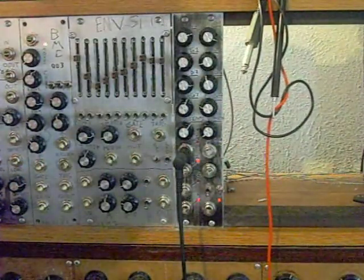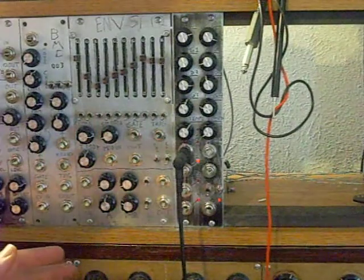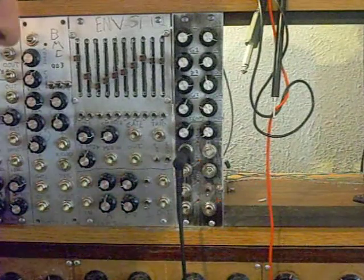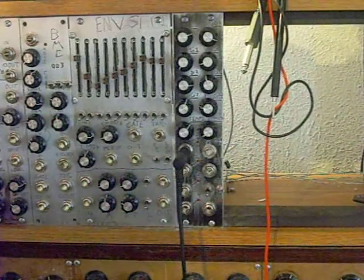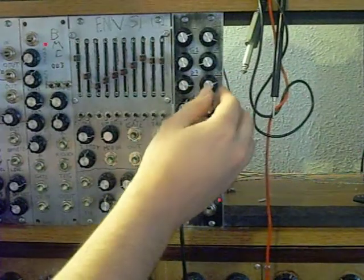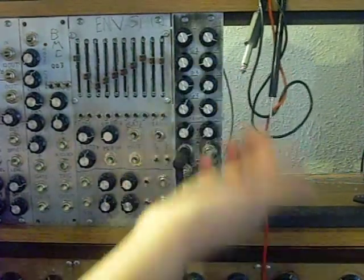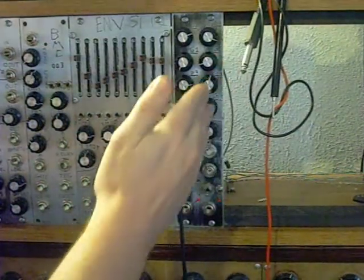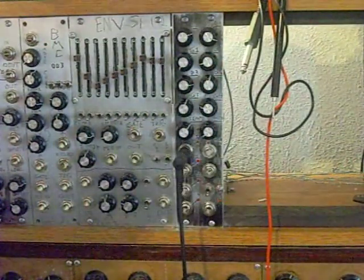Number three selects whether all divisions are available — with number three on the left — or, on the right, it tells the clock that it can only select outputs which are powers of two: two, four, eight, sixteen, thirty-two, and sixty-four. Division four control is now going to select the maximum division. So when it's set all the way to the left, it's only going to divide to one, and here, no divisions higher than — I think that's probably five where the knob is right now.